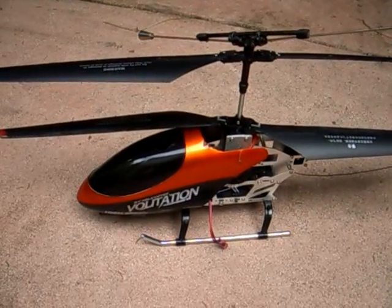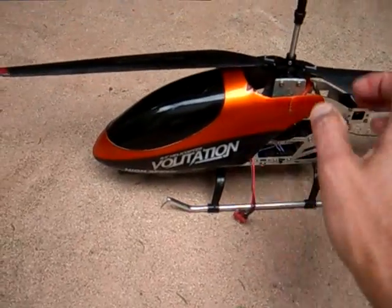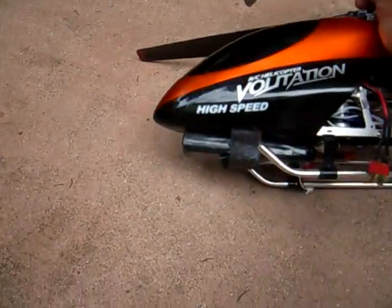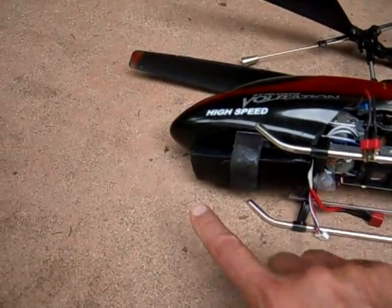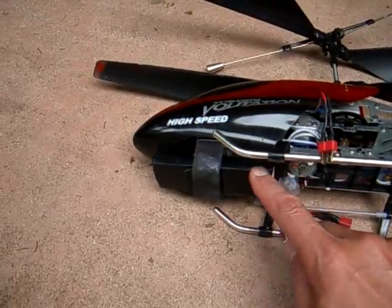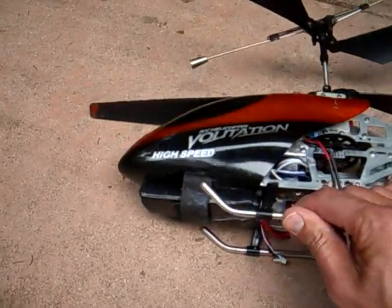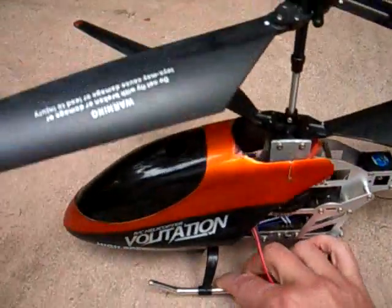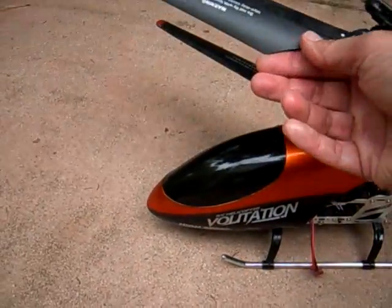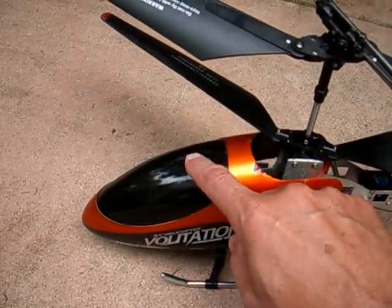Another thing I've done is put Dean's connectors on for the battery and also hook the battery underneath with Velcro. This allows you to move the battery forward or aft to change the center of gravity for the machine, and also allows you to use much larger and more powerful batteries. I've had the receiver overheat, and that was solved simply by cutting a hole in the canopy.